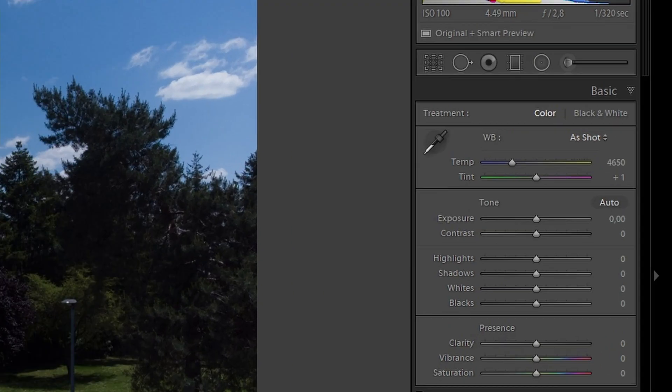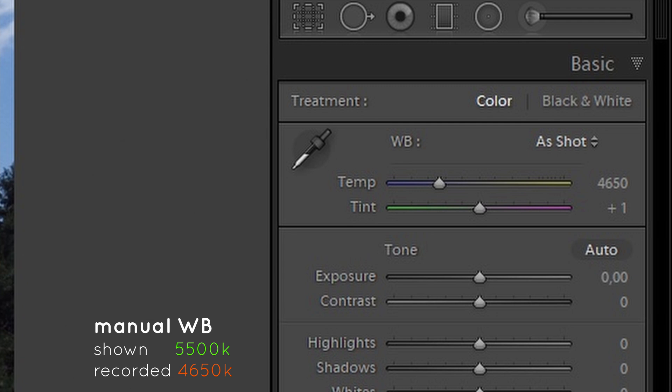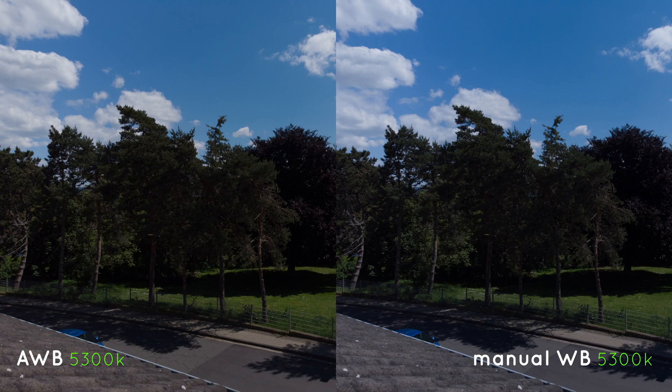When setting the manual white balance to 5500K, which is daylight, we get 4650K in Lightroom. You may say this is a raw file and you can easily correct it in post.